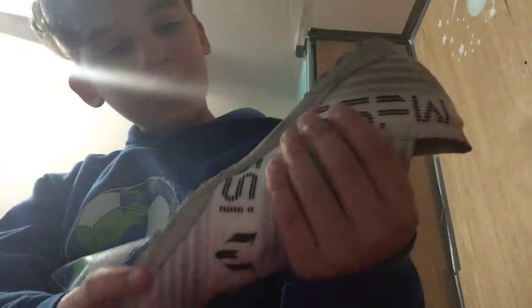We got the Adidas Nemesis Tango. I wear these for soccer. My season's almost over, so I'll be wearing these to school. You got the like orange lightning ball Adidas.